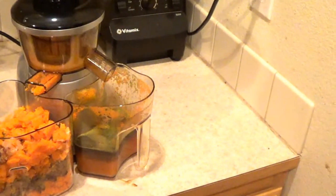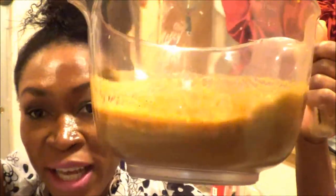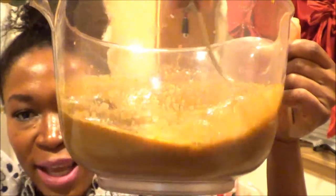Now back to juicing. I'm completely done juicing all those vegetables. I have it right here — I'm gonna dump it all together and just go ahead and stir it so all the juices get mixed together.